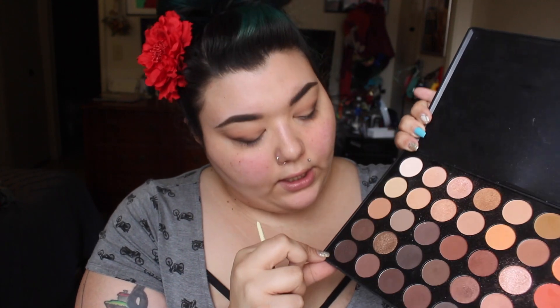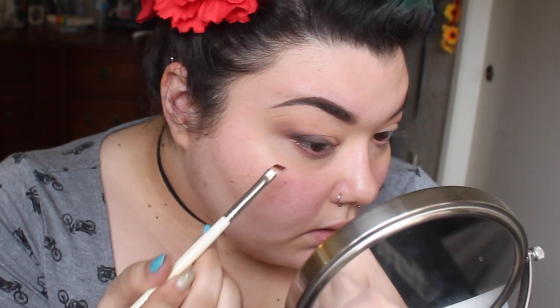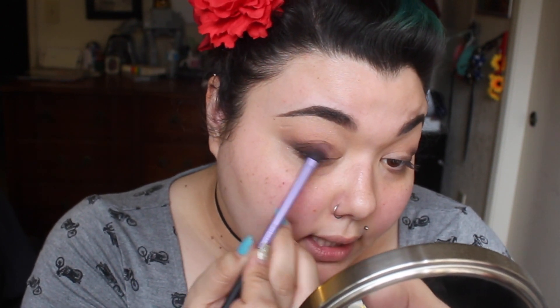Now I'm going to use an angled detail brush — a Sephora brand one — to add a little shimmer. I'm using this color which is a really deep true brown with gold flecks, and I'm going to take that angled brush and work it right into the lash line, then wiggle it in and work our way up. Next I'll take this cocoa brown with shimmer using the Real Techniques Base Shadow Brush, concentrating around the outer corner and working toward the center of the lid, blending the two colors together.